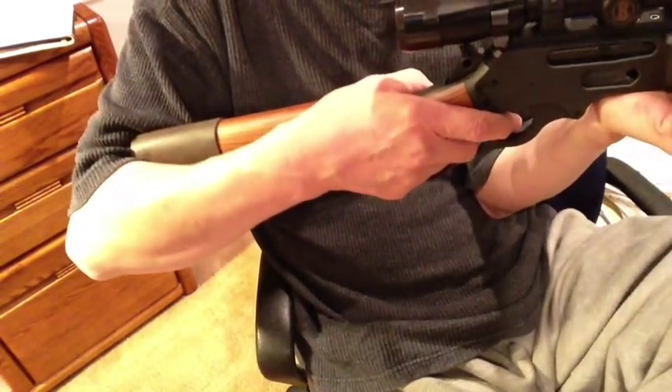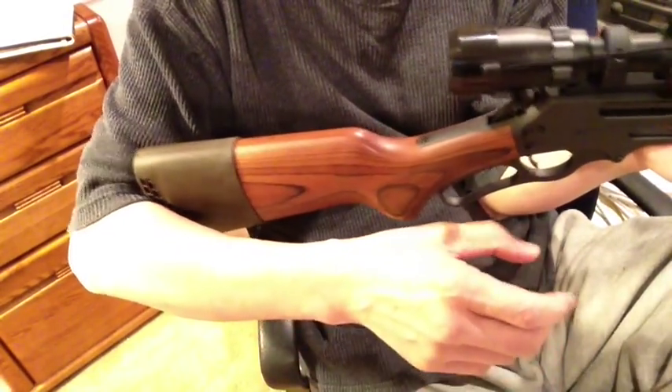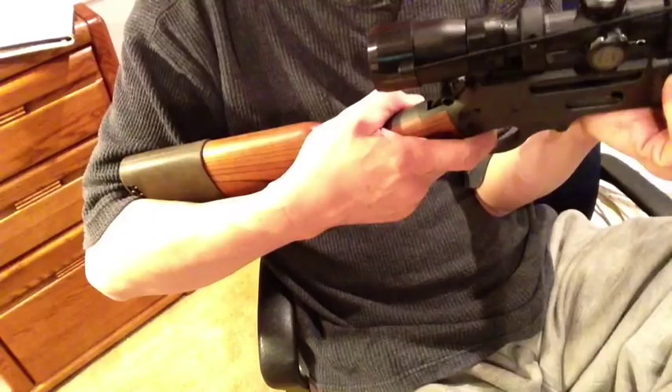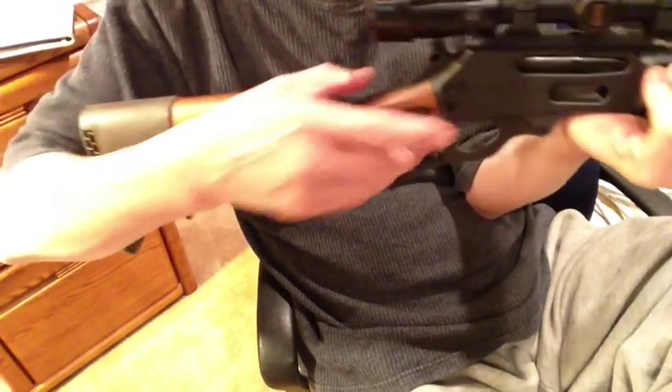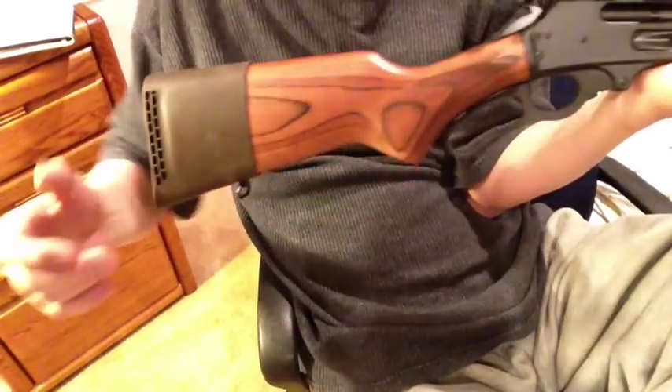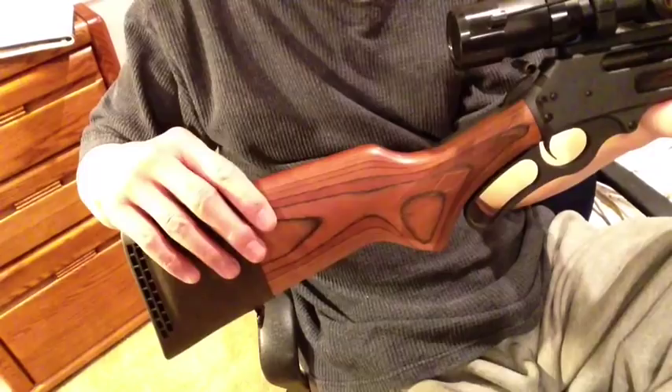The way we used to measure length of pull, kind of a rule of thumb, is to put the stock into the crook of your arm, and then the trigger finger should be right on that first joint. The 336 Marlin is too short for me.